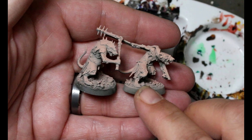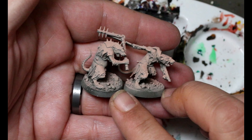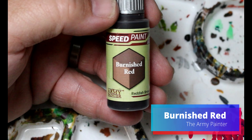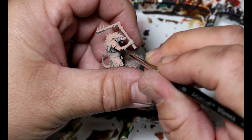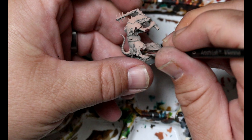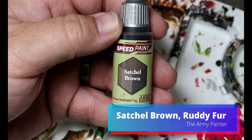I gave them a dark spray and then a zenithal of tan flesh — this makes things a lot easier because we don't have to paint any of the flesh colors. We're going to take some burnished red to start, and this goes on any of the fur patches on their face, arms, legs — any spots where they have those little patches of fur.